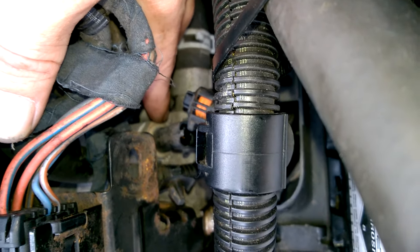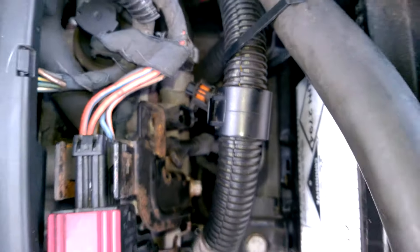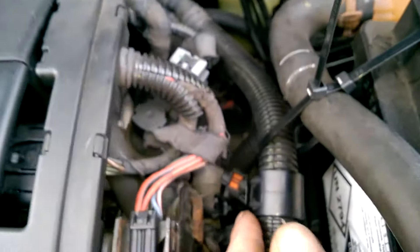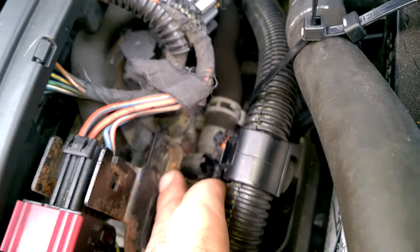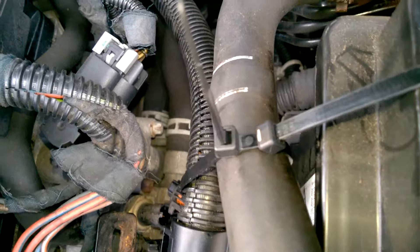It's a 19mm. What I've done is just cable tied these two radiator hoses out of the way, and unclipped this from there just to move it aside to get better access.